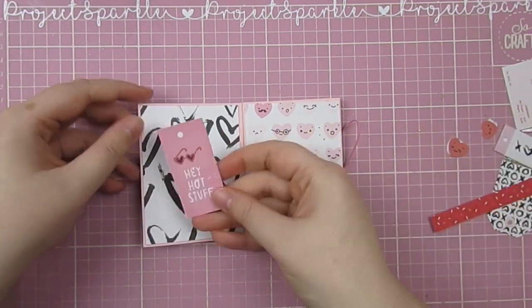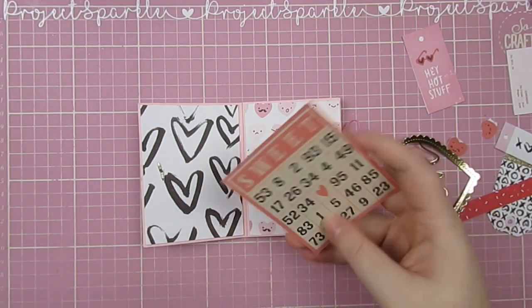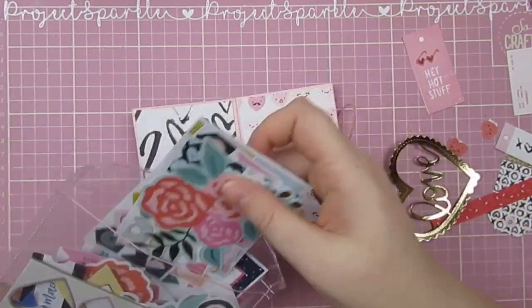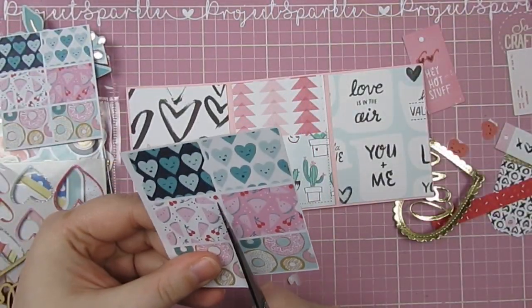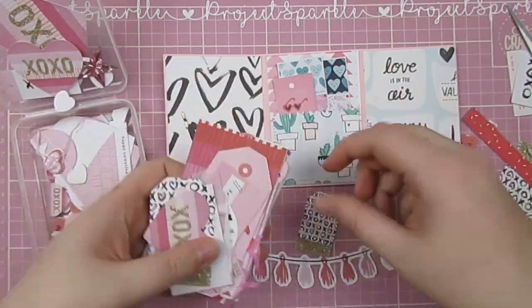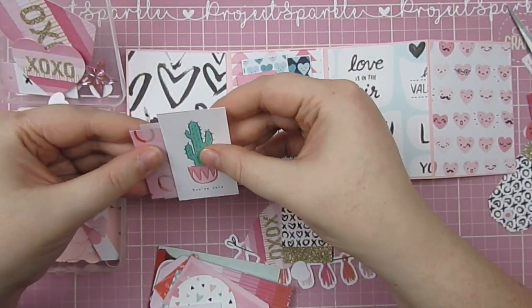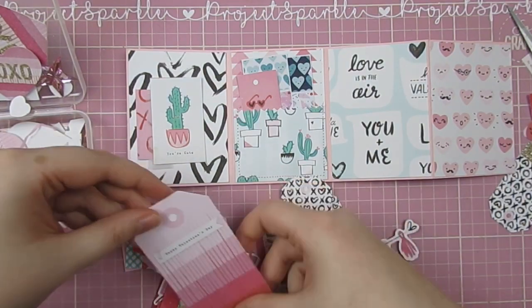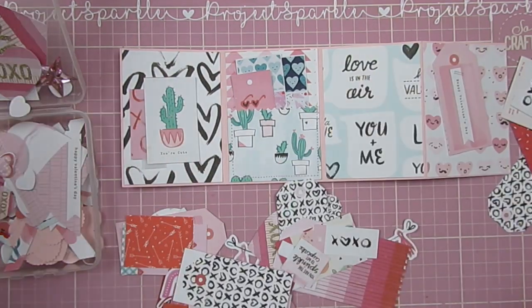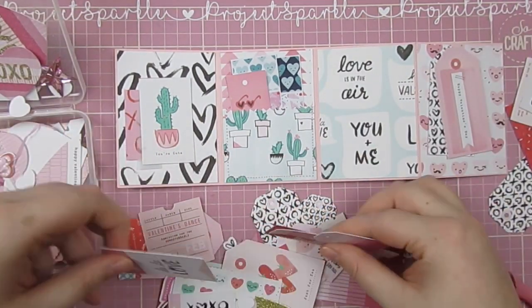Moving on to the inside — I always struggle with how many pages to decorate and how many to add goodies on to. So I just did a mix of both for this one. This is a little pouch of things from my Valentine's stash. I shared some of those stickers and cut them in half so they would fit in that pocket. I did a little tag with the sunglasses — I thought it looked nice peeking out of the pocket. These are all my different printed ephemera from Heart Day, bits I've printed and cut out previously. I'm just trying to use up as much of it as possible.